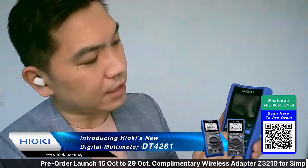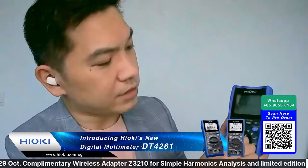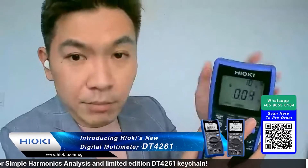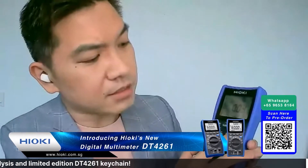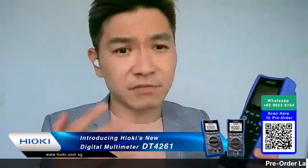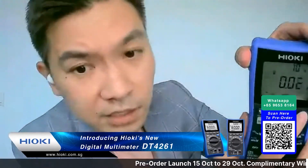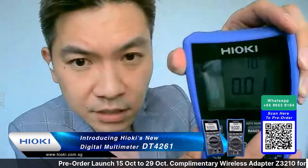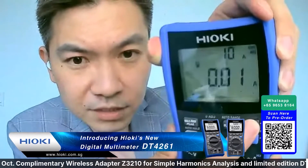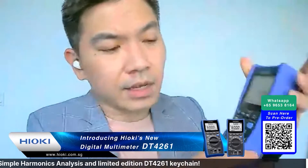There are no readings yet because I haven't plugged in the probes, but it's working now. You can see the backlight function. It's a very useful function, especially for engineers in compact spaces where it's dark and you can't see the readings. The backlight function allows end users to see readings easily.